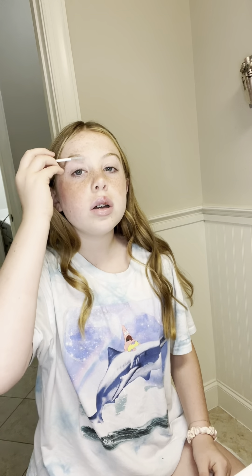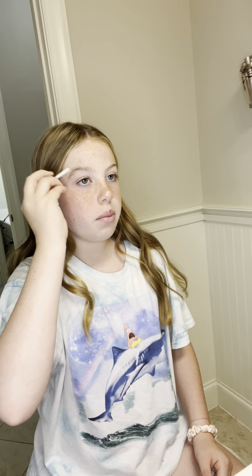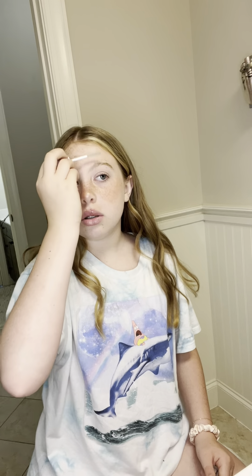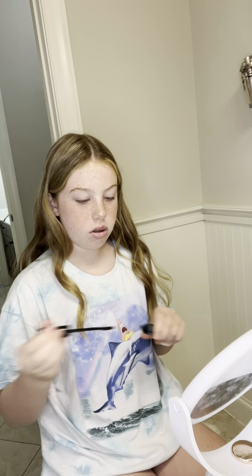Now I put these away and then I do my brows. After brows I do my eyelashes. For my eyelashes I use the telescopic waterproof mascara. It actually annoys me sometimes because it's so waterproof and I literally can't get it off — but we're going to use it today because I want to look good. I use a little makeup mirror because it helps me a lot.